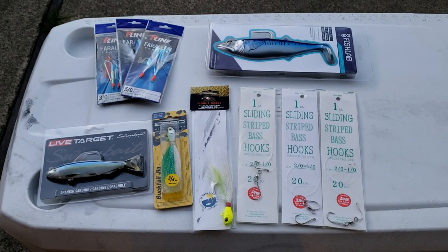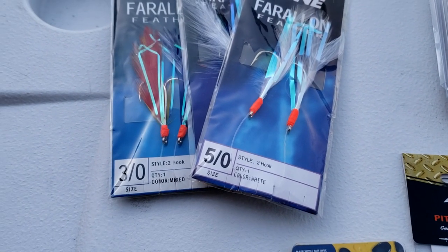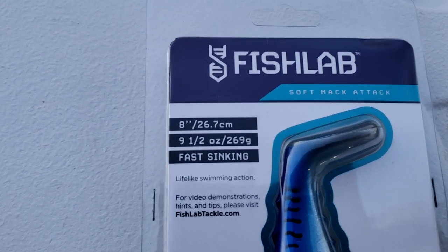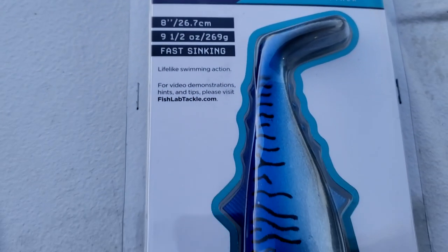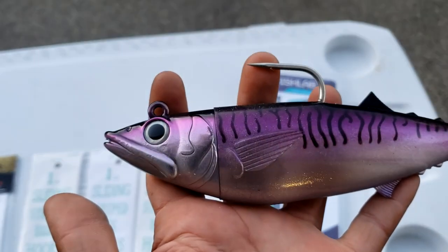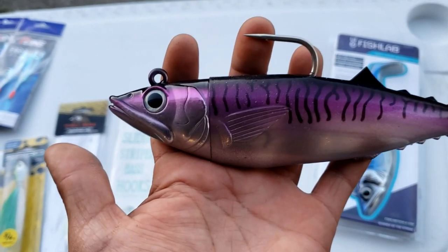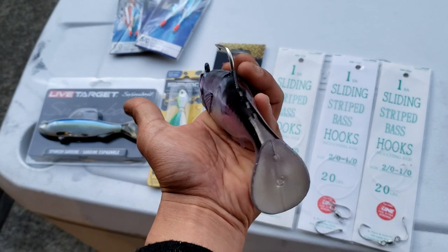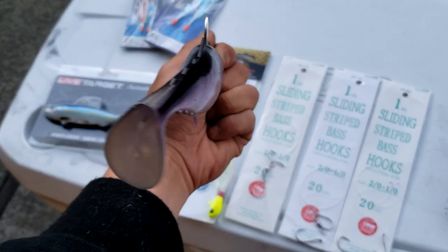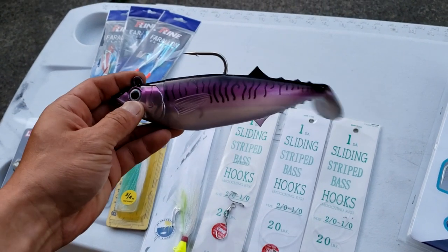We're giving away a halibut and rockfish package for this upcoming season. We have some P-Line shrimp flies in 3/0 and 5/0, and a Fish Lab swim bait. This would be great for some big ling cod — nine and a half ounces, so it's great for the kayak. Beautiful detail in the jig head, and the whole body is extremely lifelike, with great action on the tail. A beautiful swim bait to have in your tackle box. You're going to get some shrimp flies for rockfish and a big nine-ounce jig for ling cod.